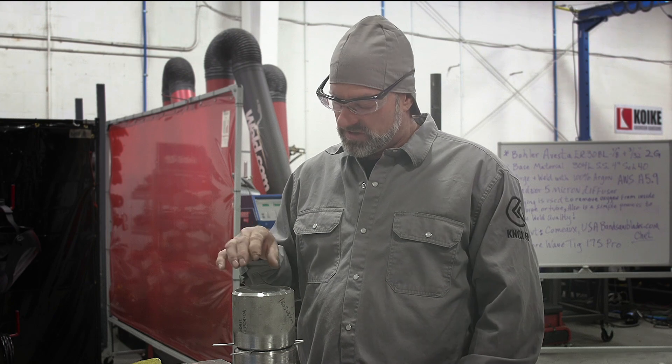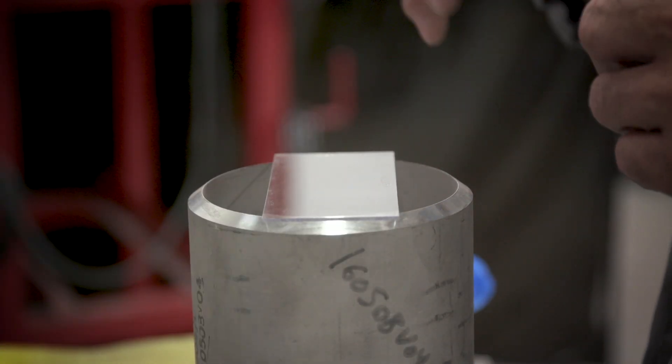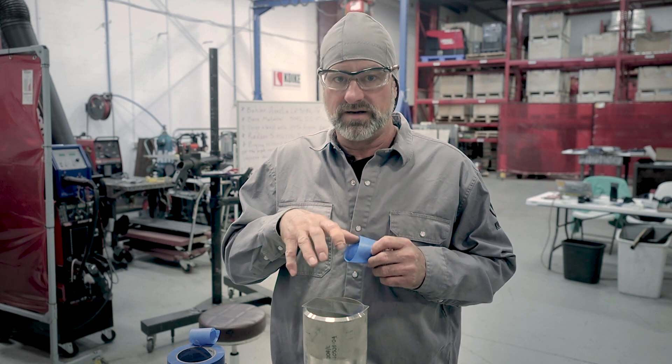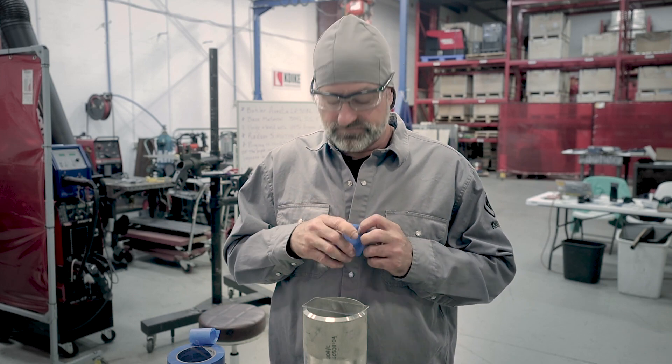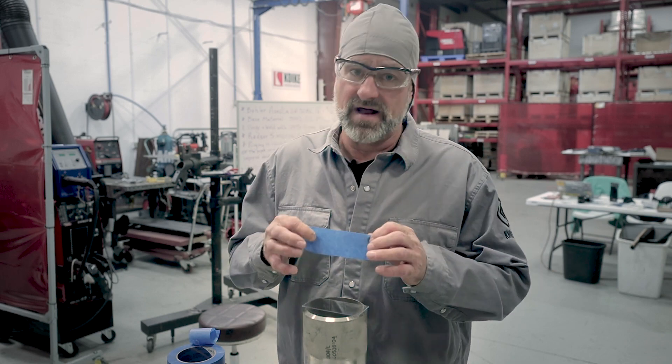Not just on a test, but anytime out in the field - if it's on a 90 or a T, somewhere you can put a window in it and see what's going on, it's always a good plus to do that. Another reason I like using a window is so you can see your fit-up and get the ID exactly the way it should be, matched up with the ID. You want that really close, if not exact.